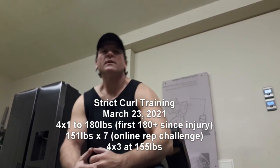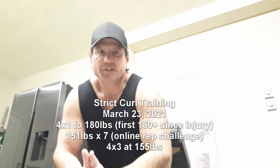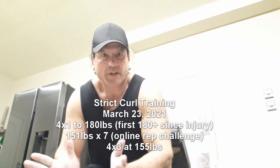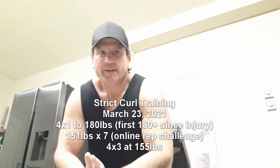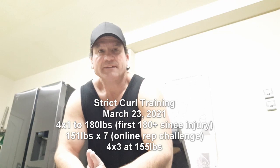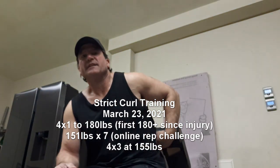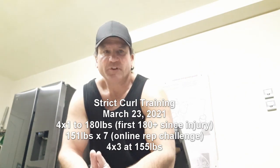Hey guys, it's been a while since we've done a training video. A lot of competition videos here lately, so quick training video for today. I decided to do one today simply because I'm coming back off injury — passed out doing deadlifts and cracked some ribs back here about three weeks ago, so I'm doing okay. Today's the first day I'm going to try anything 180 plus.